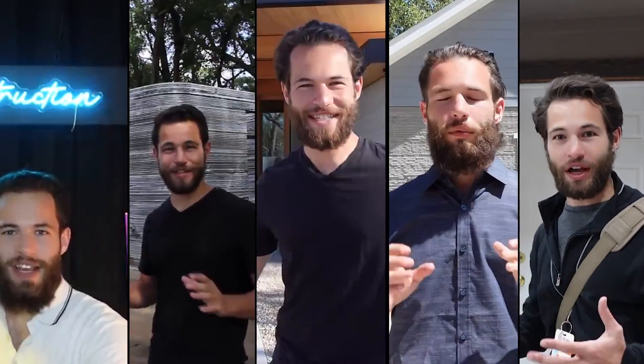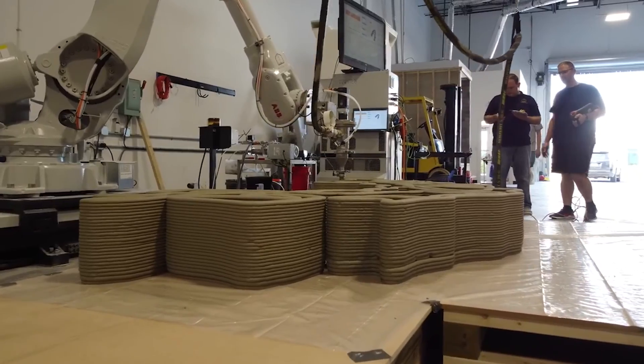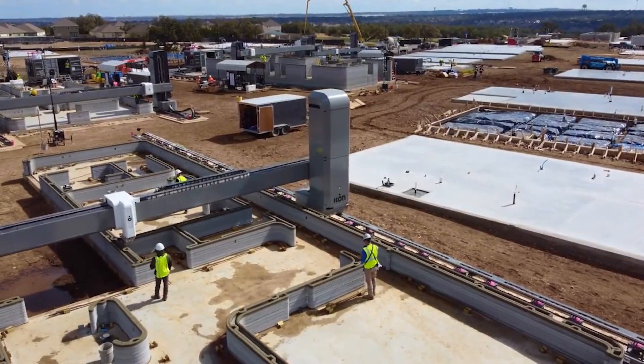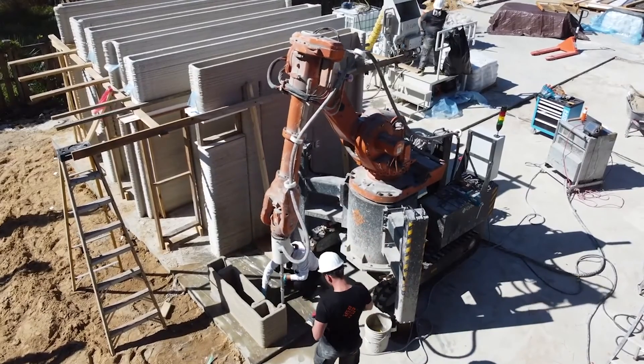Are you ready to automate construction? My name is Jared Gross and I travel around to the most innovative construction projects in the world, interviewing experts and CEOs responsible for these great achievements.